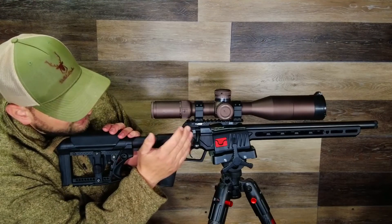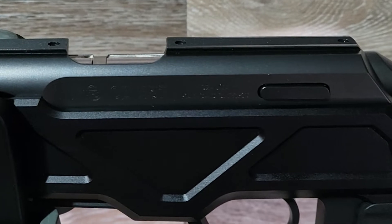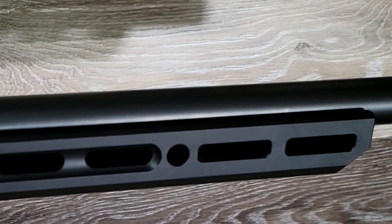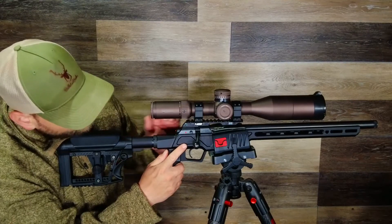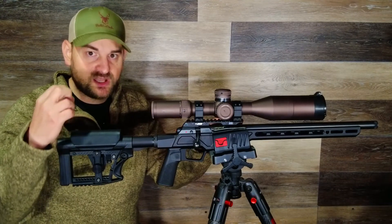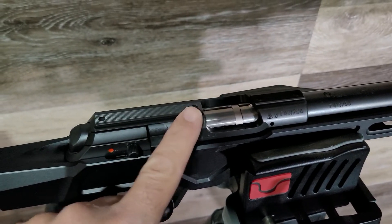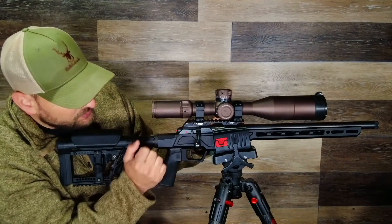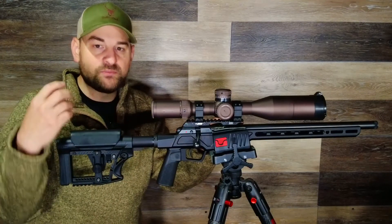Coming forward, you have a very nice high-quality hard anodized receiver made of the highest quality materials, and then a cold hammer forged barrel with a 1-in-16 twist and a 1.5-by-28 threaded end. One thing to note is it comes with a dovetail base machined directly into the receiver — it's zero MOA. So if you want to use this for competition such as NRL22, you're going to need a base that goes on top of that or rings that have MOA built into them.